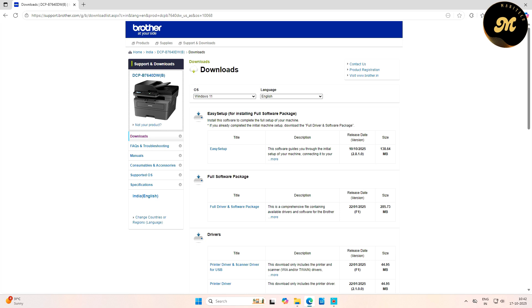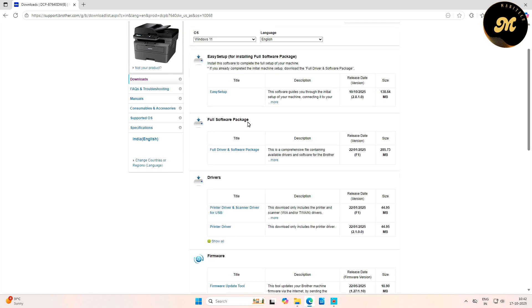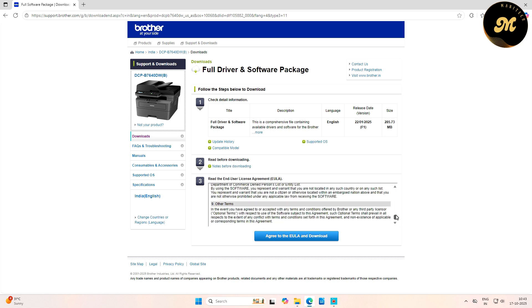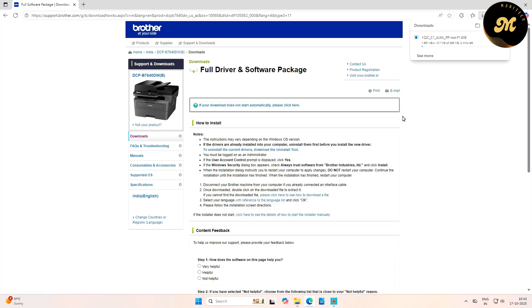The first option is Easy Setup for installing the full software package, and the second option is the Full Software Package. Click on the Full Drivers and Software Package option. Then read the End User License Agreement, click Agree to the EULA and Download, and the software and driver files will start downloading.